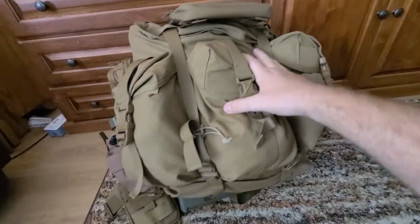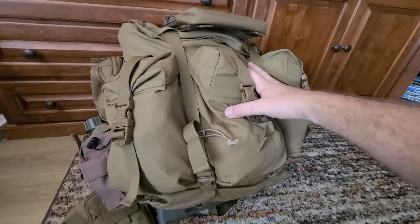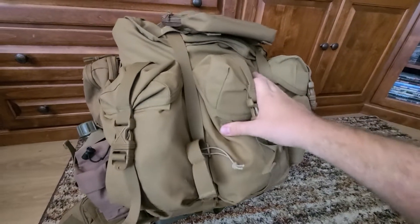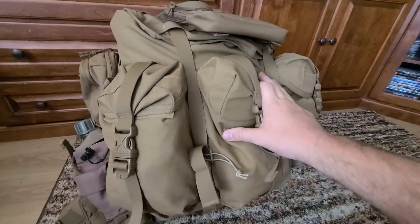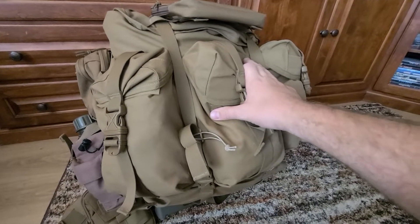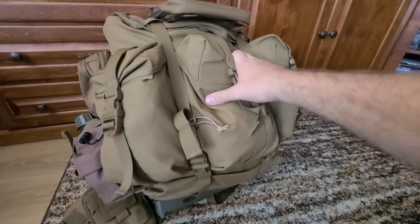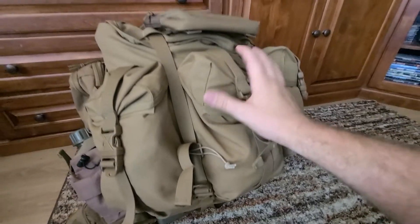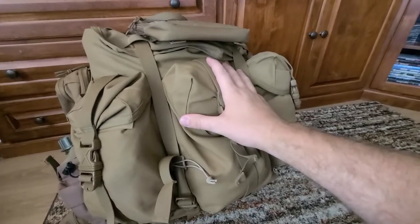Like I said, before talking about negatives, I really do like this pack. I use it all the time and I find ways to use it. But just know it is not perfect. And to Spec Ops — the company that makes this pack — if you're watching this, I hope you can make these simple adjustments, because I think if you do, this thing will be a very nice pack.